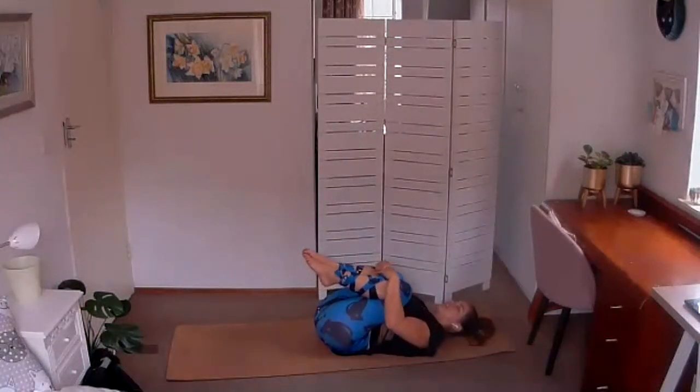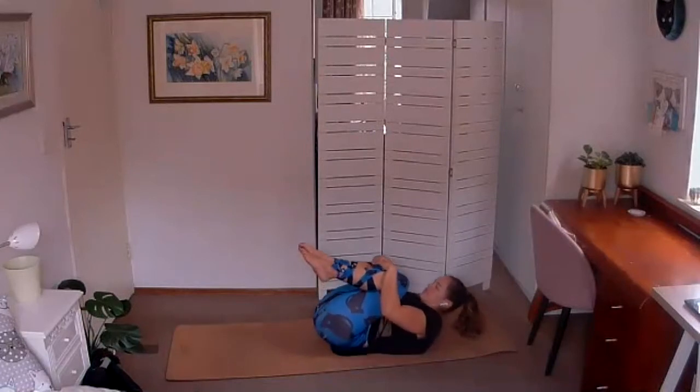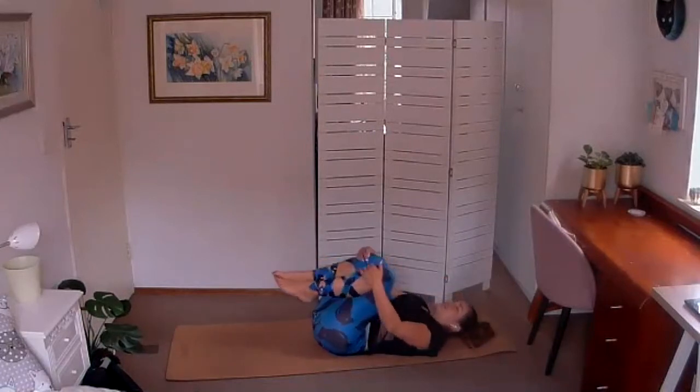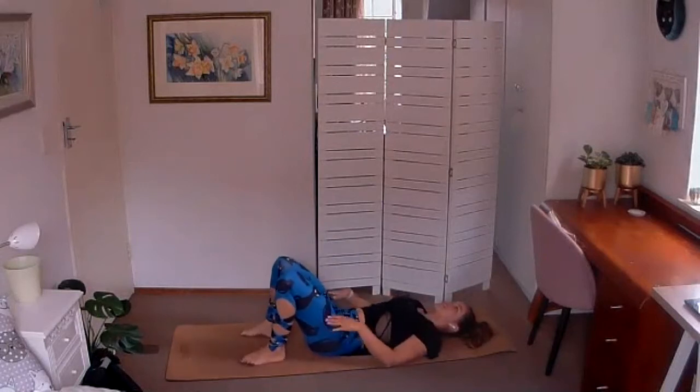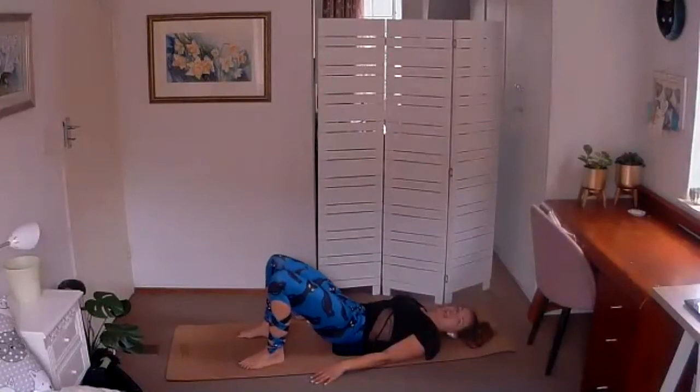Gently bring the knees in towards the chest, wrap the arms around the knees, and give yourself a nice big hug as you turn yourself into a little ball. Then place the feet back down on the mat, arms lengthened alongside you. We're going to loosen up the spine and start to wake up the glutes and the tummy muscles, coming into some pelvic roll-ups.